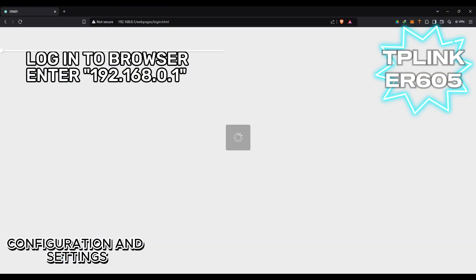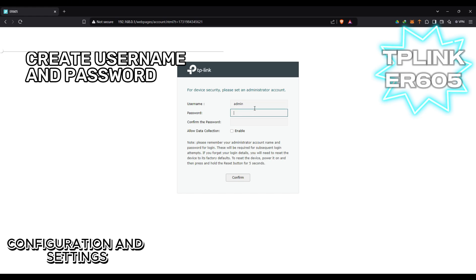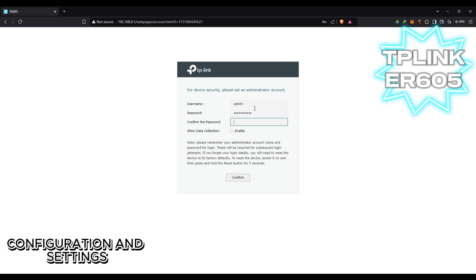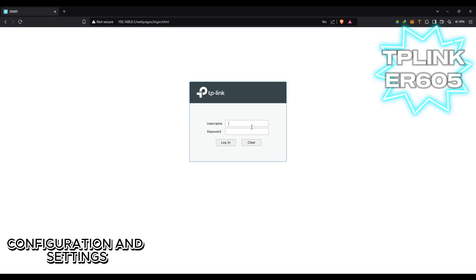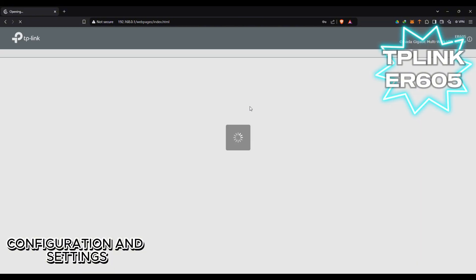To log into its settings, you have to open your browser and enter 192.168.0.1. This page will show up and you can create your own username and password, then select confirm. Log in again with the username and password you just created.